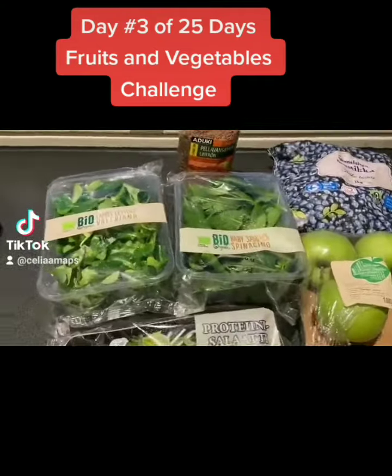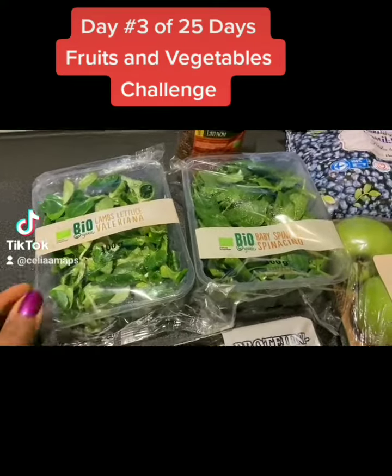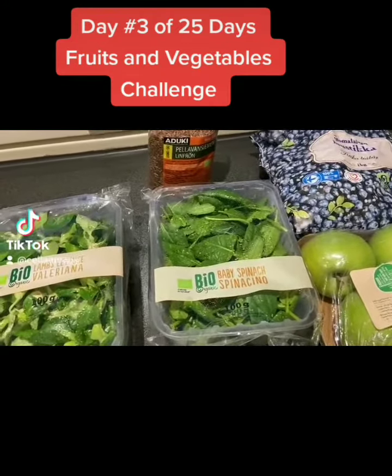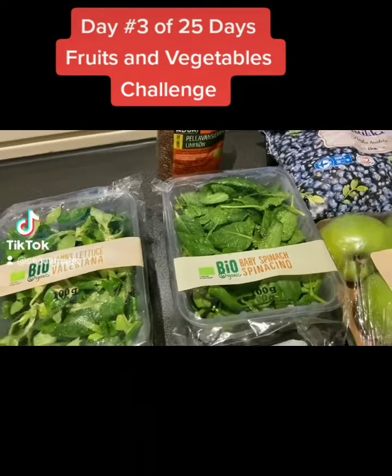I'm just gonna talk you through what I have here. Today I'm going to be using two handfuls of baby spinach — as you can see here, the organic type.